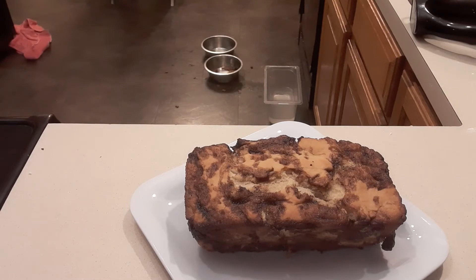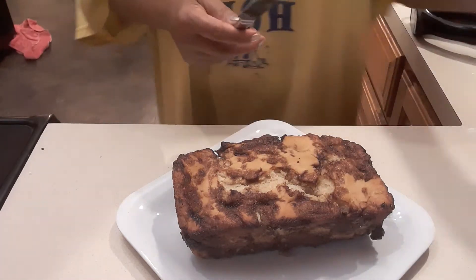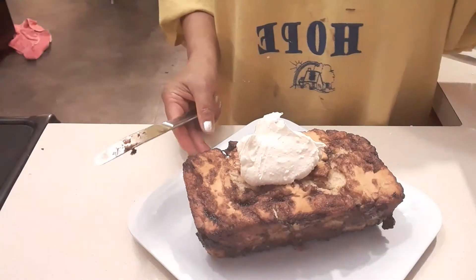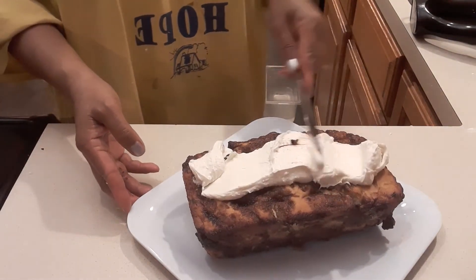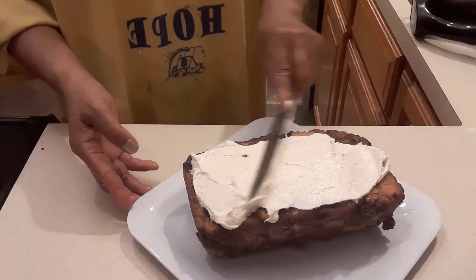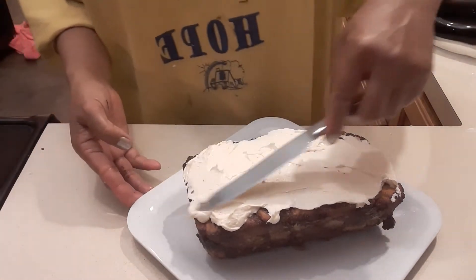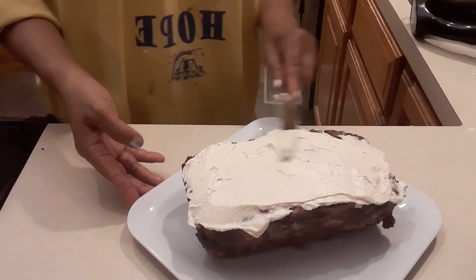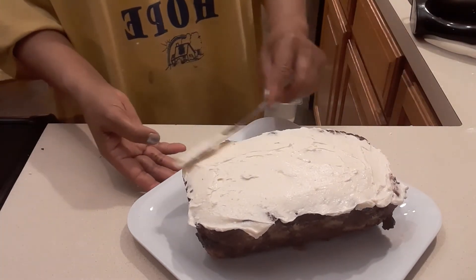I'm so tempted to eat this cinnamon bread! I made some yesterday for my grandson Devon, then my granddaughter called and said she wants some, and then my husband said he'd like some for his cheat day. They all said they want the icing — their favorite icing. That's how I make it, guys, and I'm not going to put the icing on the side.